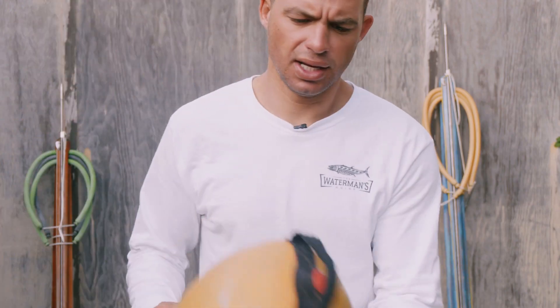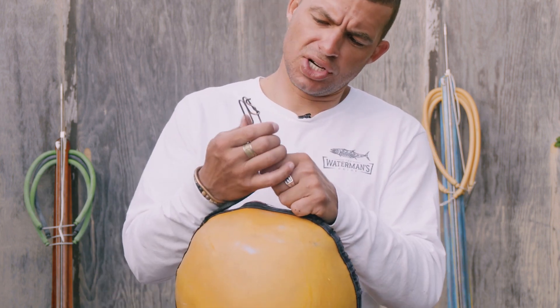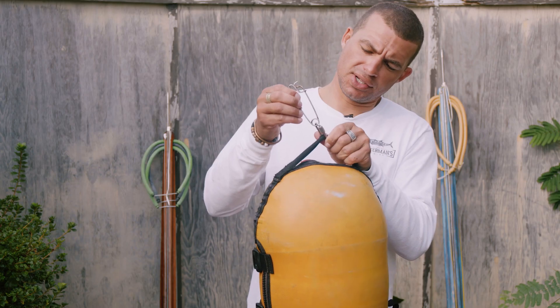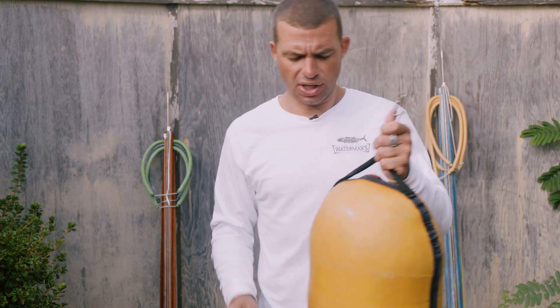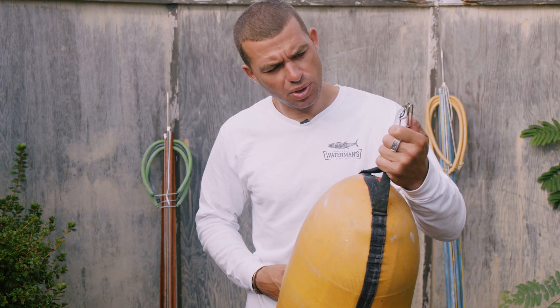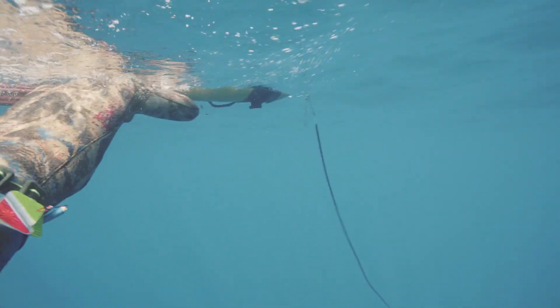Another thing I do on the back end of my buoy is to attach another long line clip. It doesn't necessarily need to have a swivel on it — it's not as important. I use the clip on the backside of the buoy typically to attach my gun to after I shoot a fish.